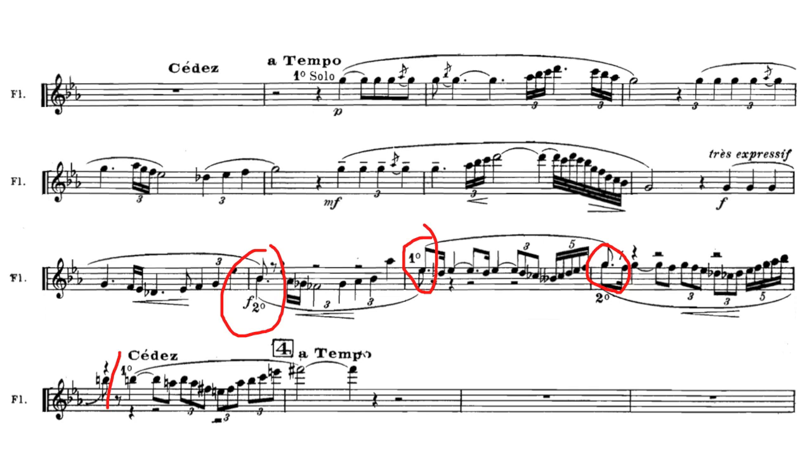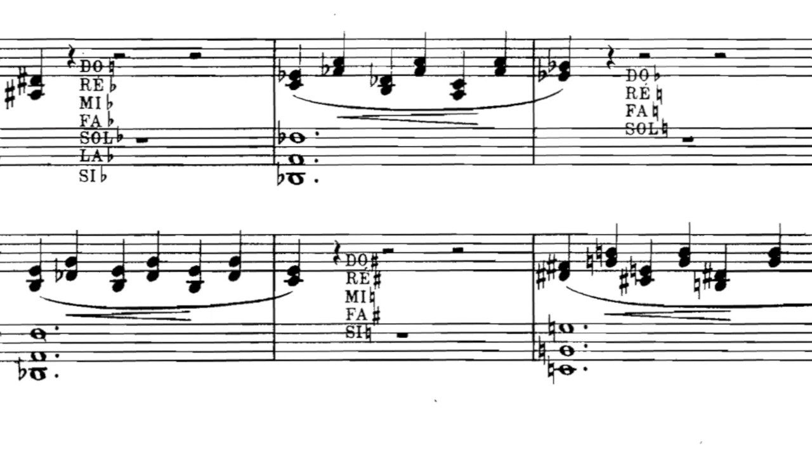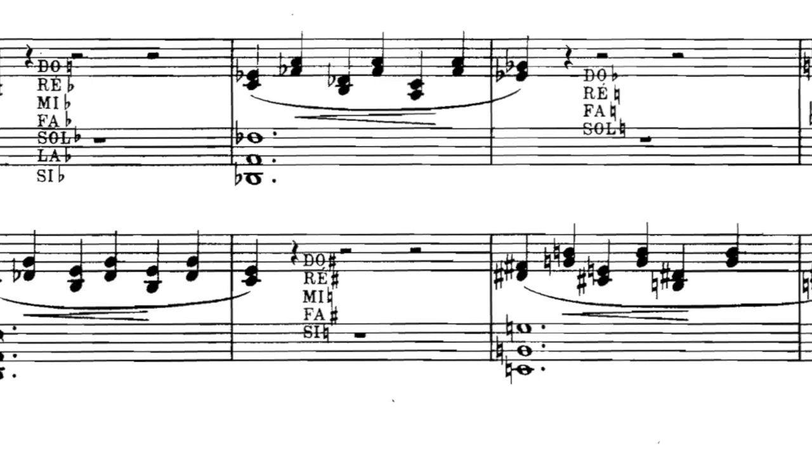Read through the solo section. Note how the second flute takes over seamlessly to give the first flute some time to breathe and rest their chops. Then go through the harmony for the first passage, using the harps for a reference. The harmonic changes become so complex that the harps have to trade off from bar to bar, changing most or even all of their pedals to cope with the next bar.